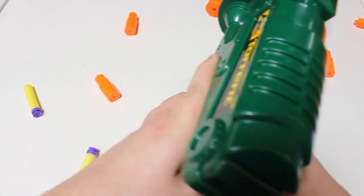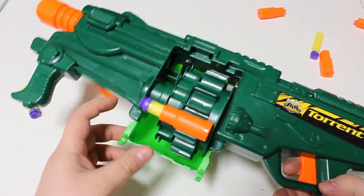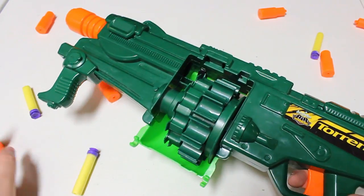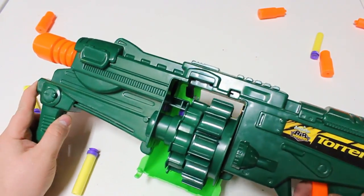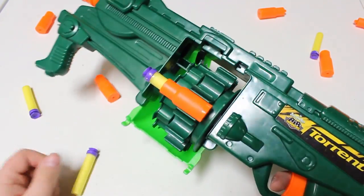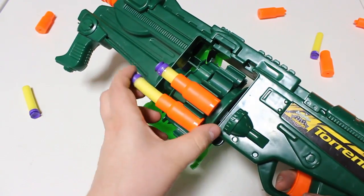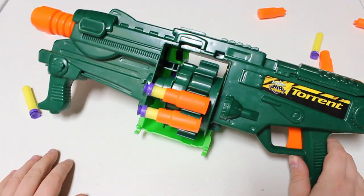I got really distracted right there, but you can see why the Torrent is really cool. It holds 12 shells, which is a pretty decent amount, and all things considered it's pretty easy to reload — you just stuff shells on there and of course you can put darts in.